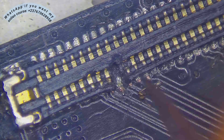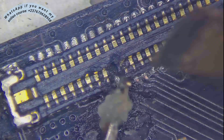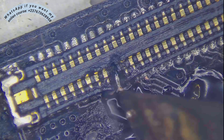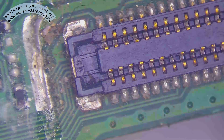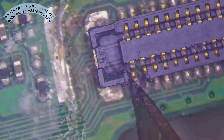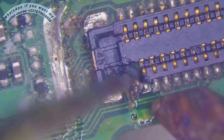I noticed this pin was off. Even though the pin is not connected to the sound, I had to fix it first. I tried looking for a connector to replace it with a new one, but I didn't have a different connector, so I had to change that specific pin from a scrap PCB.